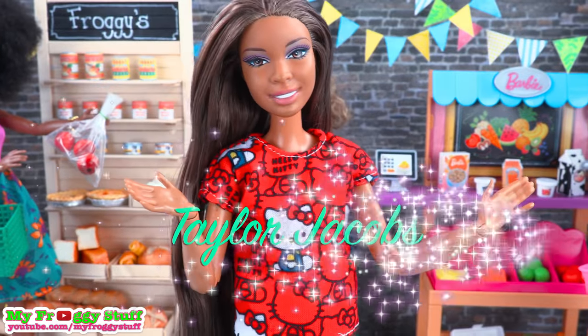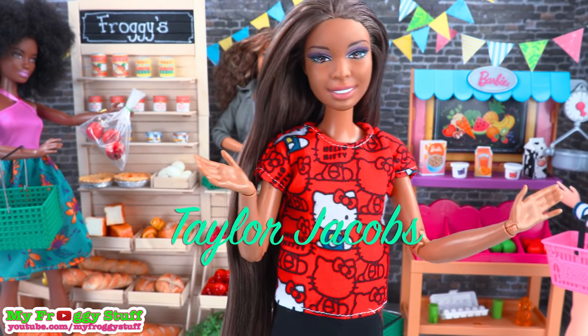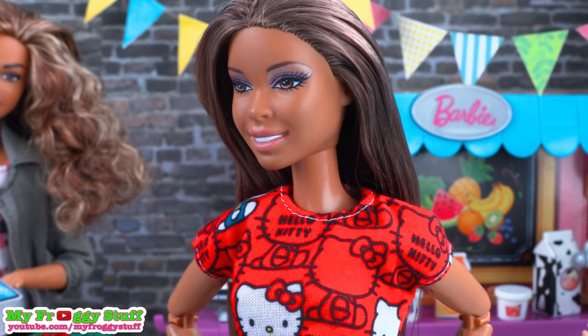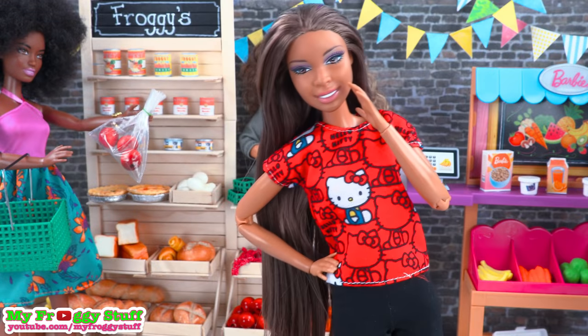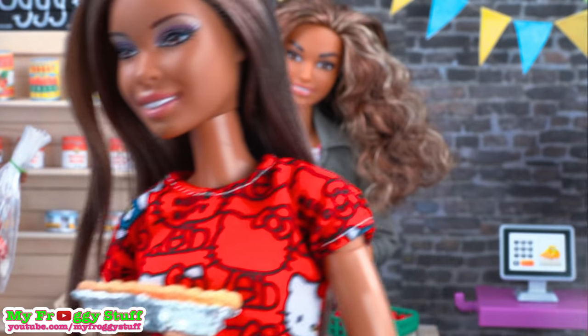We want to give a shout out to Taylor Jacobs — what's up! Oh, look at all this farm fresh food. Everyone's so healthy, but I only came here for the pie. What? It's made with farm fresh berries!